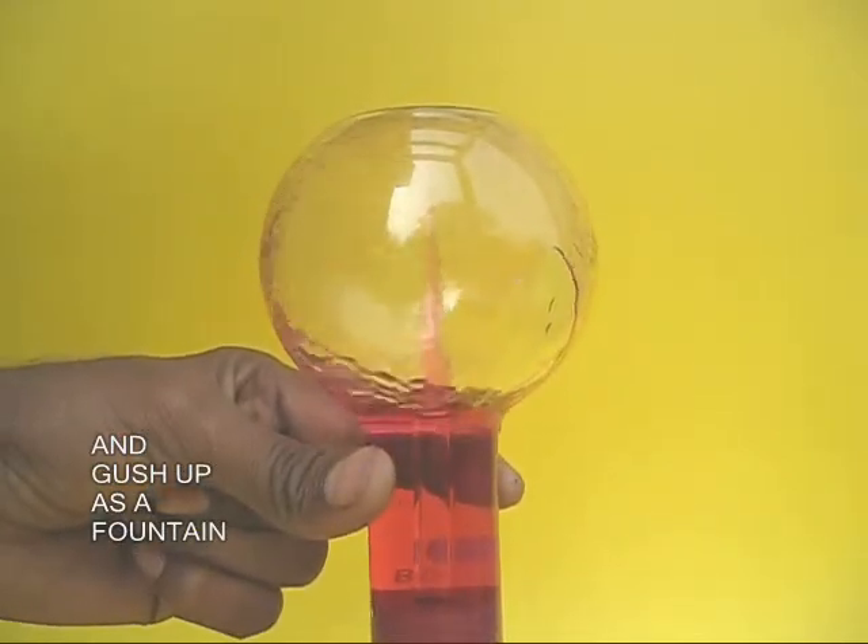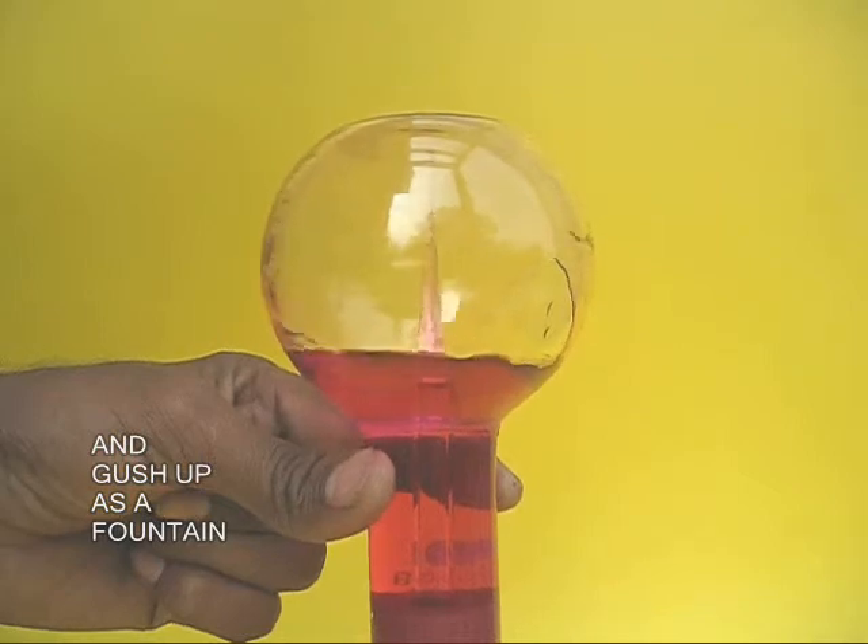It's a very pretty sight to behold. The vacuum inside the flask is actually sucking in the water.